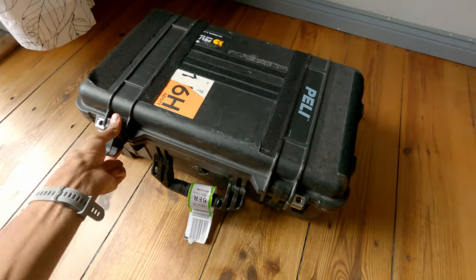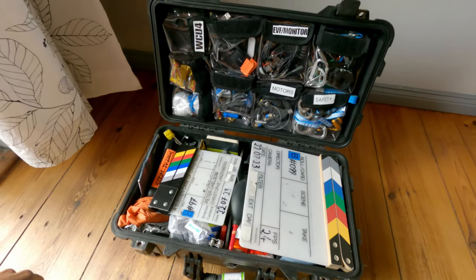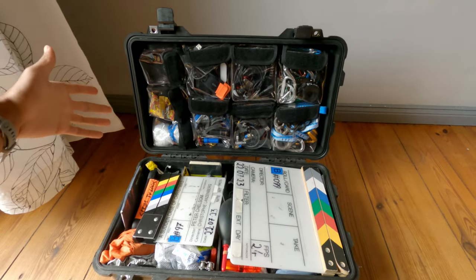In this Pelican case you're going to find stuff that you'll use 95% of the time on set. This video might be of interest for anyone starting out in the camera department, because this stuff is all stuff I already had when I was a camera trainee. You don't necessarily need it as a trainee, but you're going to need it as a second assistant camera, so you might as well start investing in those items as soon as you have some money saved.